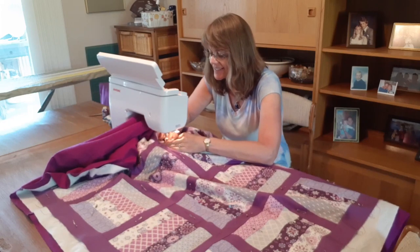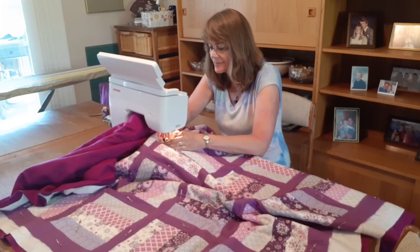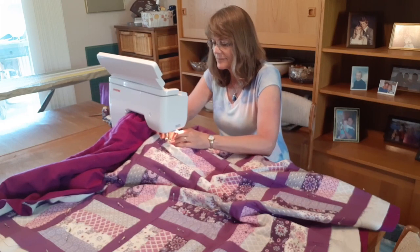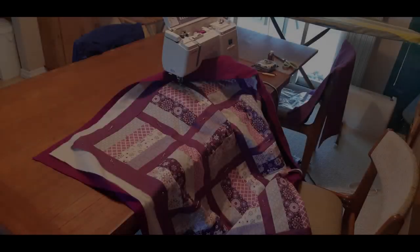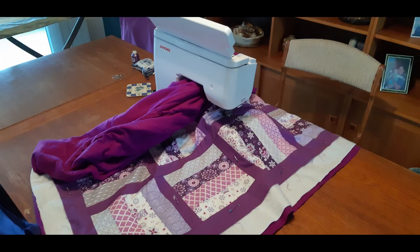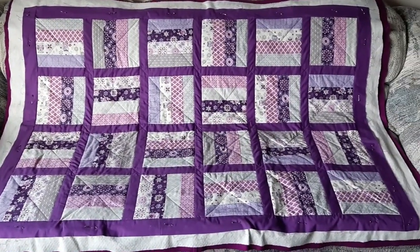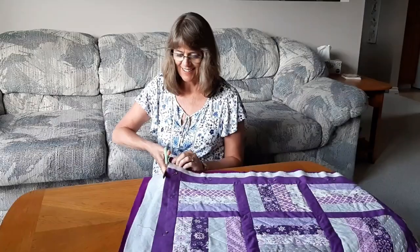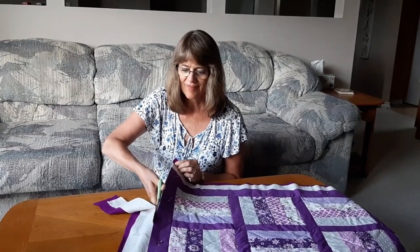The machine quilting takes some significant time and patience as you often need to stop and move the bulk of your fabric along, especially in the section between your needle and the machine. Sometimes I'll listen to podcasts or ebooks while doing this to ensure I'm not rushing. At times the sewing is easier, or more difficult with all that bunching. The machine quilting took me about three hours in total and when that was done I carefully cut off the extra backing and batting so the edges were nice and even.